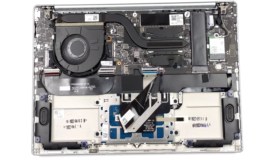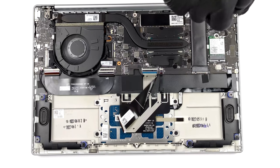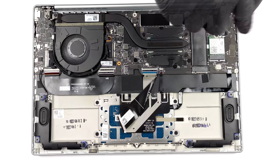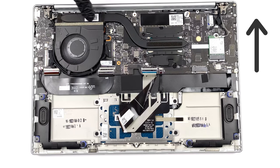It shouldn't come as a surprise that the Yoga Slim 7 Carbon has soldered LPDDR5 with up to 16 GB running at 4,800 MHz. You can access the storage through one M.2 slot, which fits Gen 4 SSDs. Our teardown video shows the inside of the laptop, as well as how to mount a new SSD when you feel it's time for an upgrade.